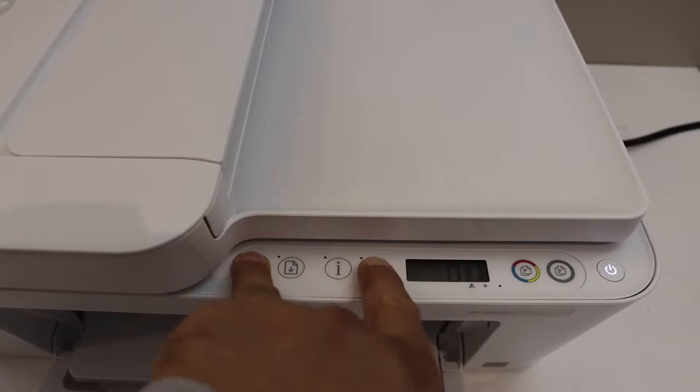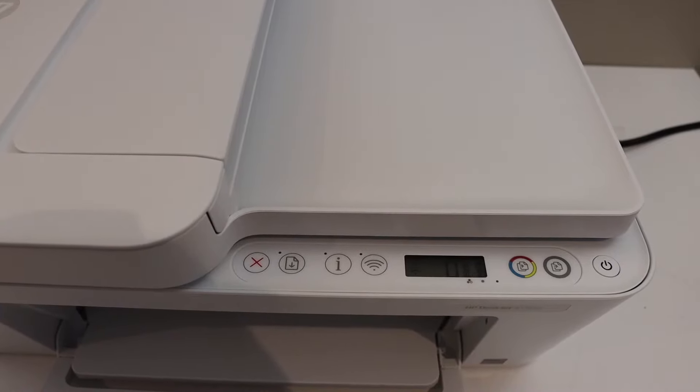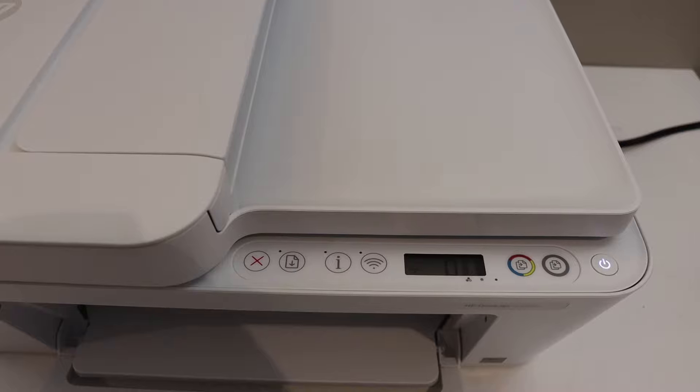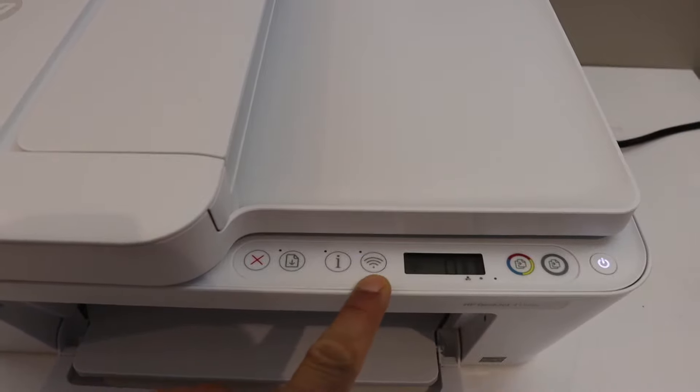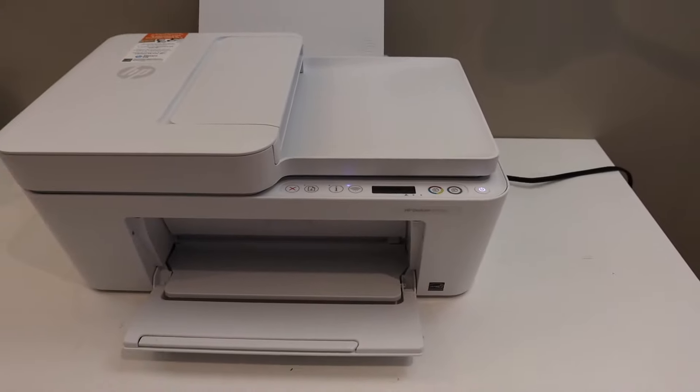Once the power button is flashing, release the buttons. After some time, the power button will stay on and the blue wireless light will start to flash. This means your printer has entered setup mode and is ready for connection.